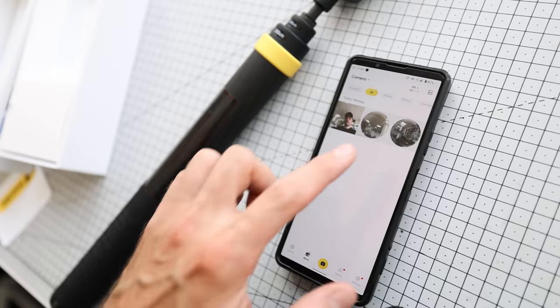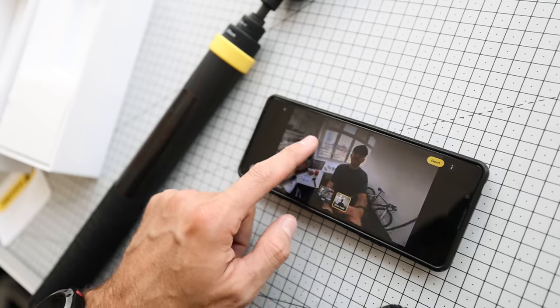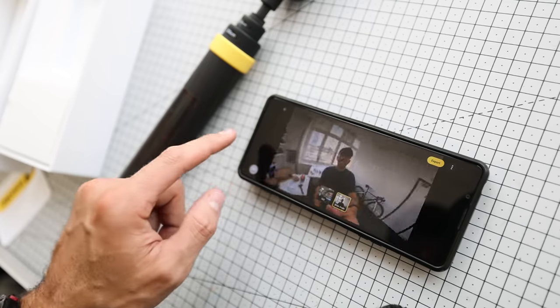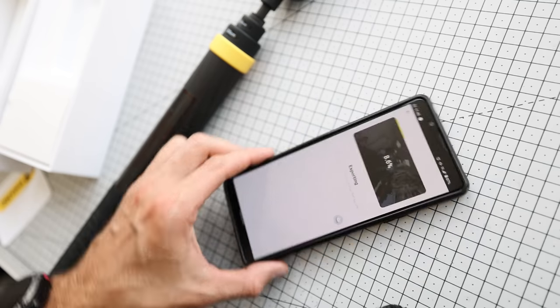Like with most of the Insta360 cameras, you can edit your footage in the app. It connects to your camera, finds all your footage, and you can edit it on your phone screen and reframe everything if you've shot in 360. You can add loads of filters, speed things up, slow them down, and then export to whichever apps you want.